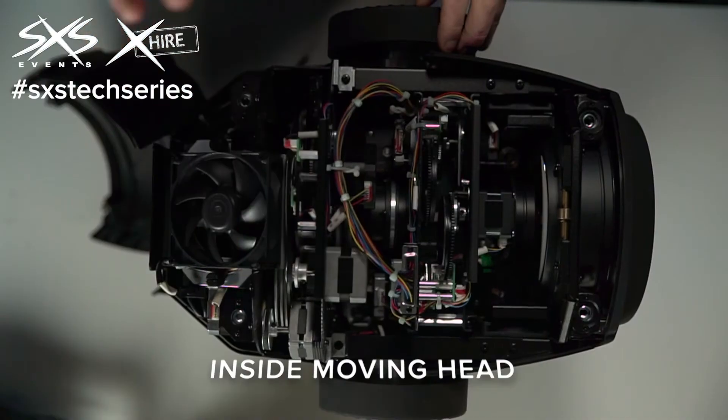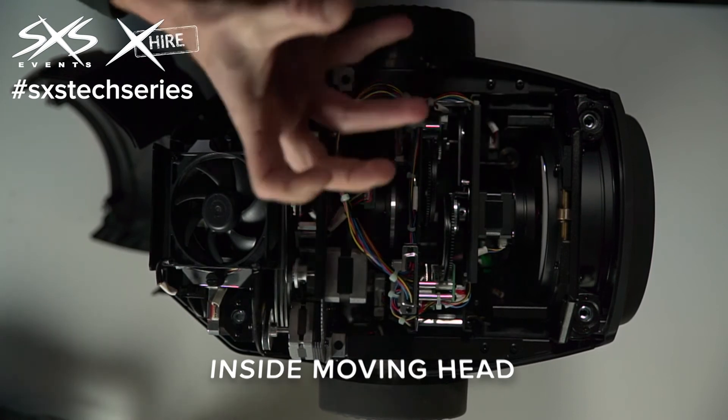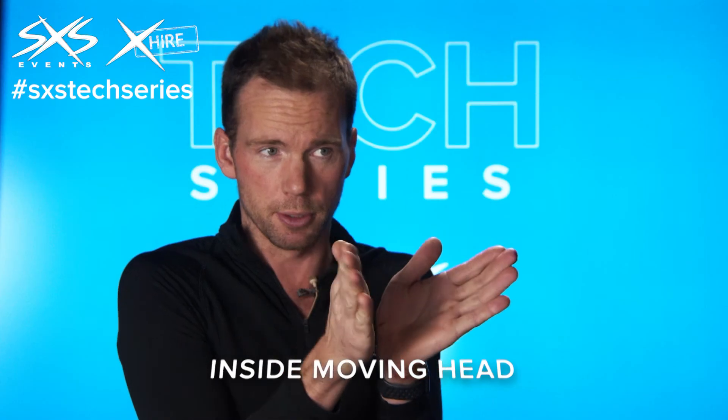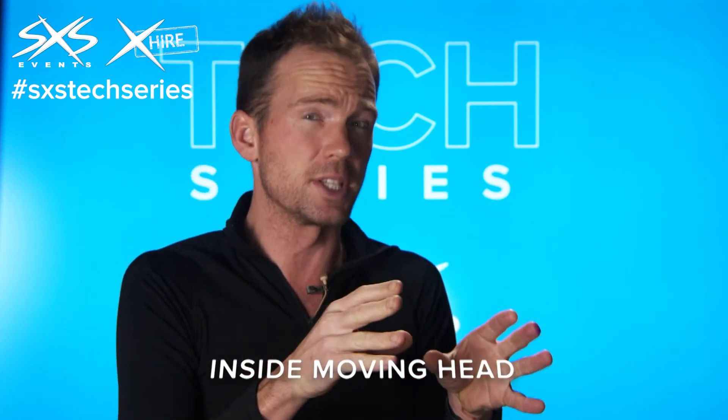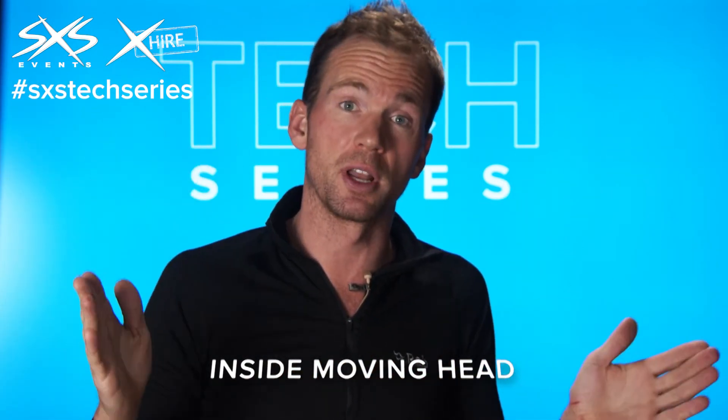What makes this particular fixture unusual is that it's a hybrid. It has an additional lens assembly that physically drops into the light path and changes it from being a spot — which projects gobos to a certain zoom range — to a beam, which is a very, very narrow, almost laser-like beam of light, and also a wash mode, which is very wide and a much softer light source.